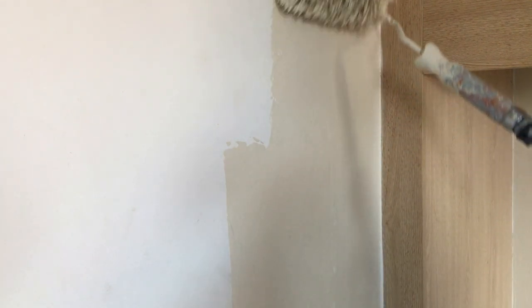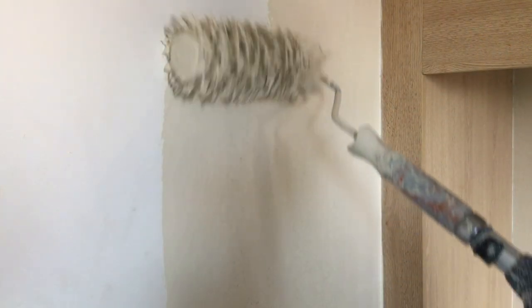As you can see the roller is absolutely loaded with paint. Just very, very slowly and gently - I'm applying no pressure at all here, just letting the roller do the work. The important thing is to go very slow, just slow and steady. That'll give you a great finish and it covers in minutes - it's so quick to do it this way.